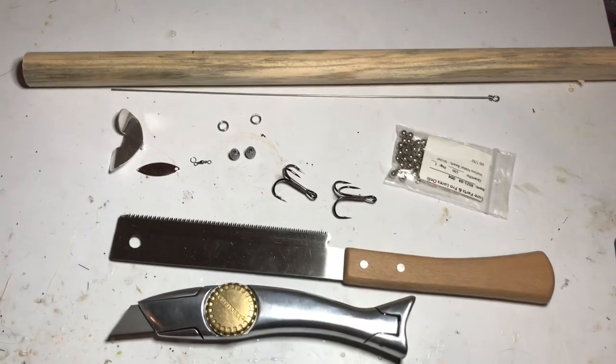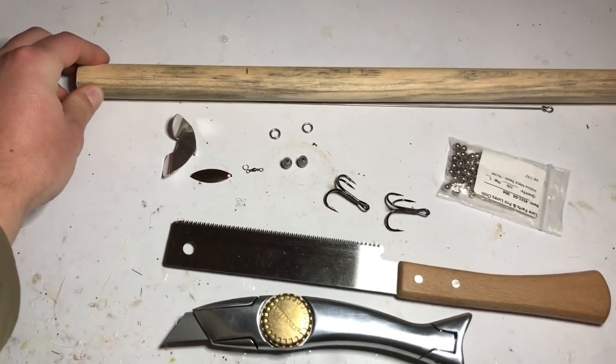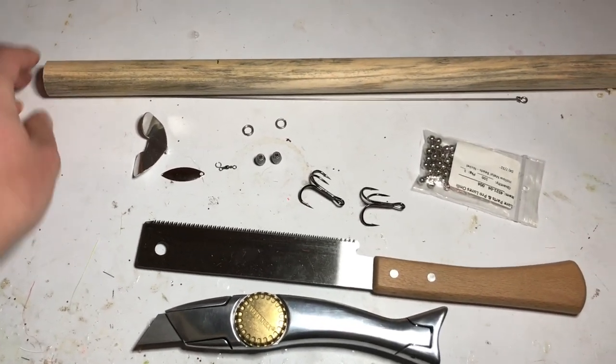Welcome to Cavalink Baits. Today we're going to go ahead and make a musky topwater lure out of a wood dowel you can pick up in any hardware store.